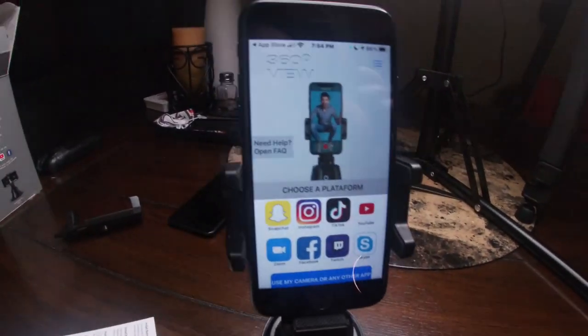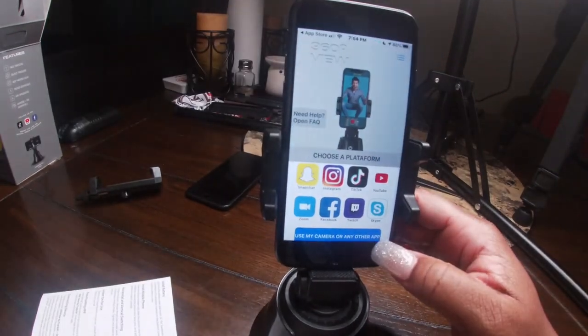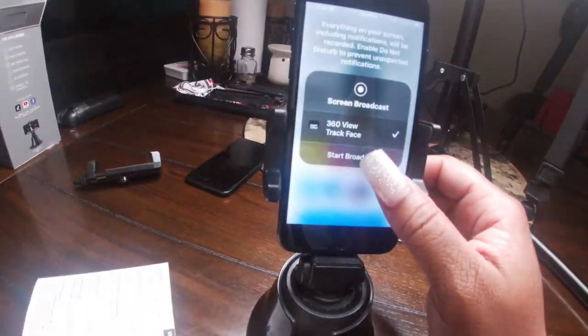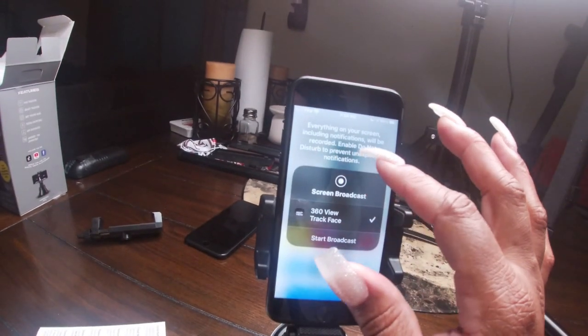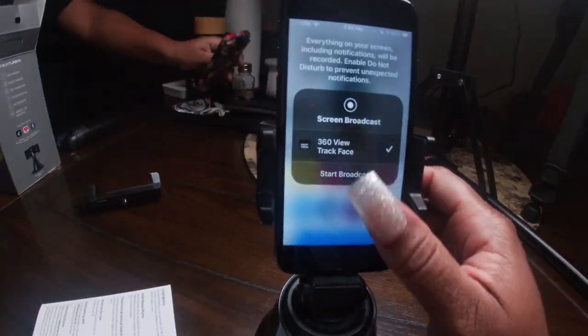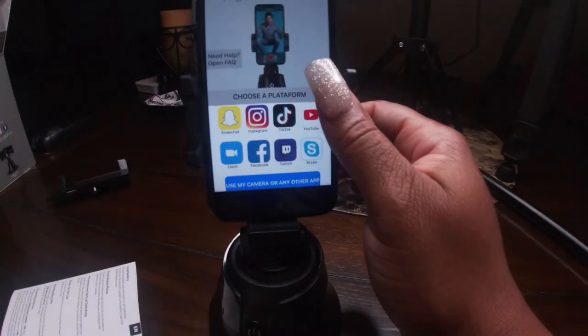I think you can go live on here too, you guys. It says you can use your camera or any other app. It shows: 'Everything on your screen including notifications will be recorded. Enable Do Not Disturb' — which I already have on — 'then start broadcasting.' So you can go ahead and go live!